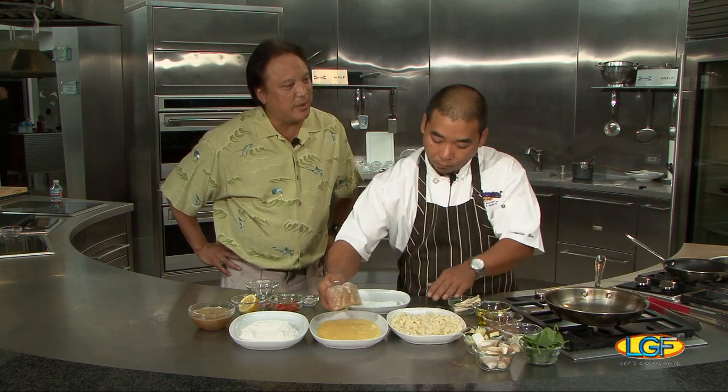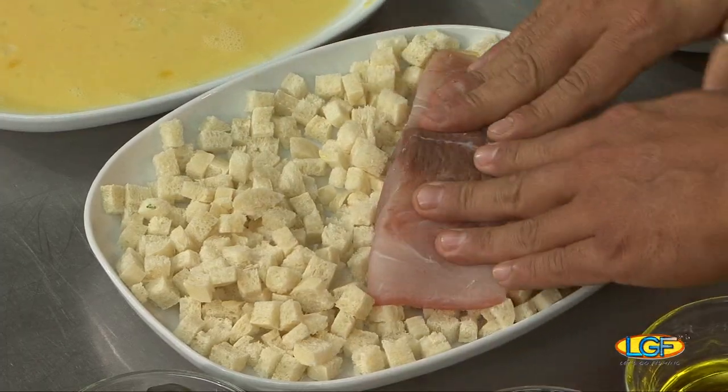So how long has Sansei been on Maui now? Almost 14 years. 14 years? You've been there all 14? No, I've been there 10 of them. 10 of them. That's terrific, man.